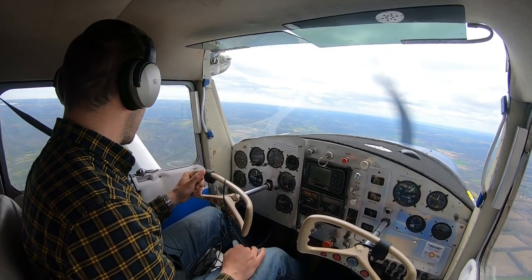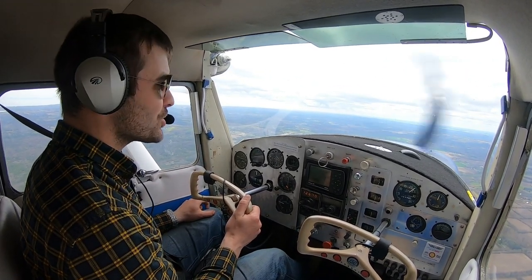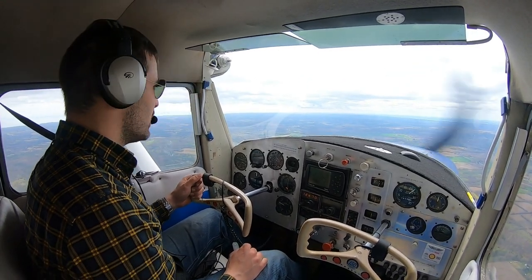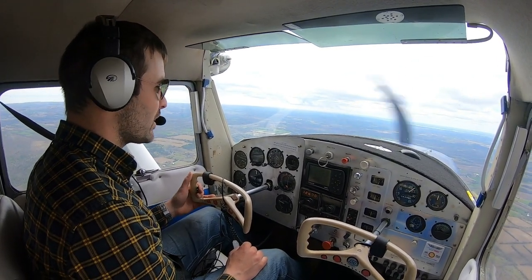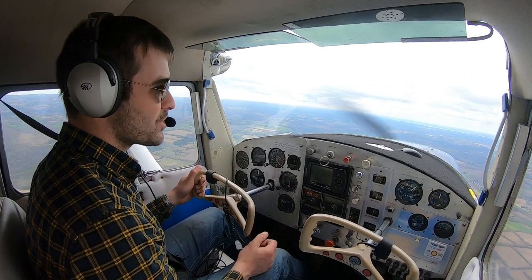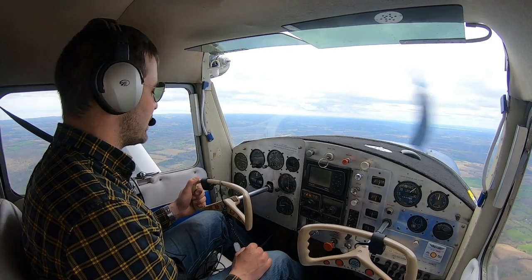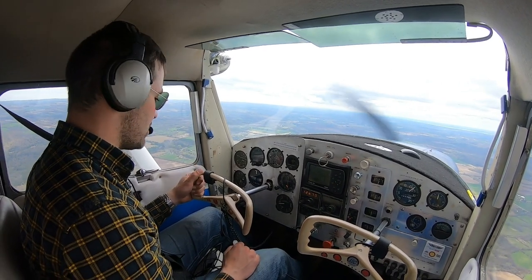It does have a few limitations because of its size, mainly in weight carrying capacity, and the cabin is fairly small, so two large individuals can be a pretty tough squeeze. From a maintenance perspective, there are a lot of similarities in the airframe to a 172. It's a simple fixed gear aircraft with a four cylinder Continental engine and a fixed pitch prop — about as basic as you can get, other than it has an electrical system and some radios, unlike an Aeronca.